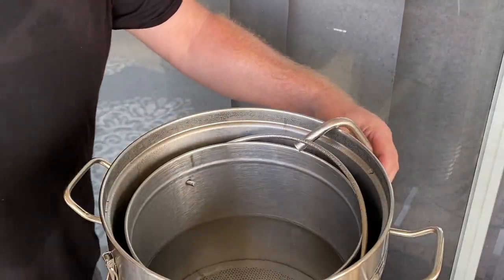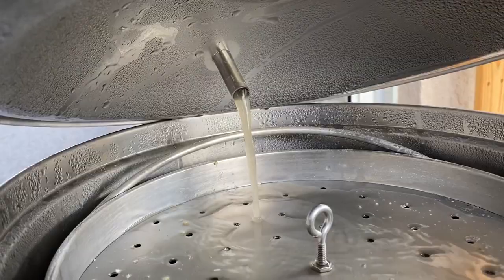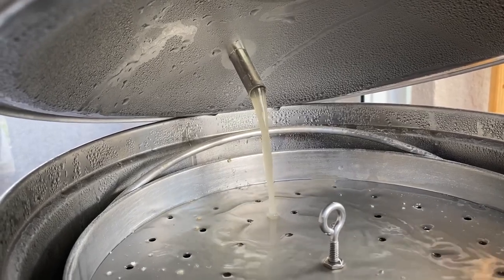Once that water hits 152 degrees, I mash in and keep the recirculation going through the entire one-hour mash. With the usual hour to wait for the mash to convert everything to sweet wort, it's time to get the boil additions ready.